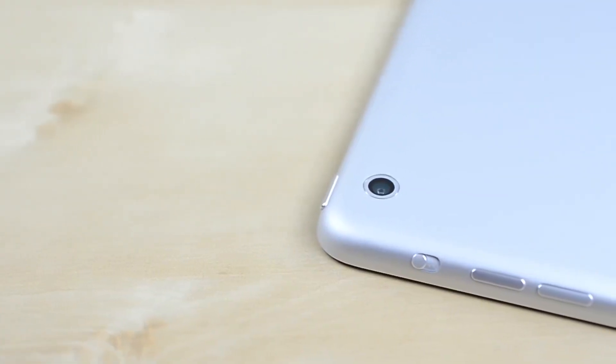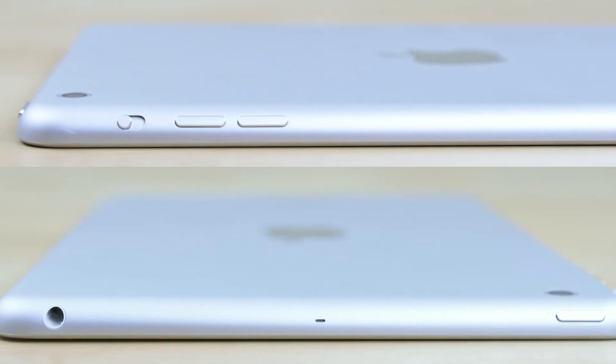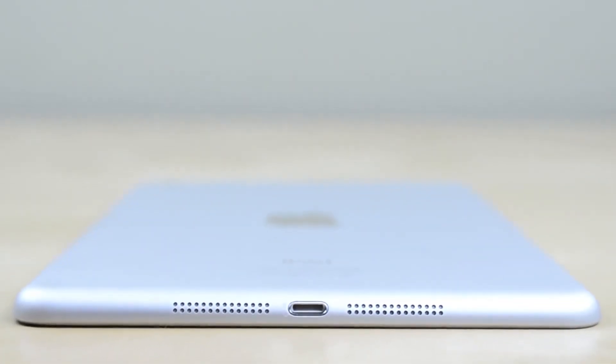Up top is the FaceTime HD front facing camera and around back is the 5 megapixel iSight shooter. Along the right side you'll find the volume rocker and a switch to mute or lock orientation. Up top is the sleep-wake button, microphone, and a headphone jack. The bottom is where you'll find the Lightning connector and your stereo speakers.